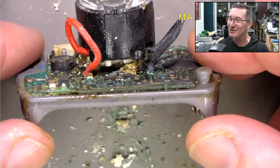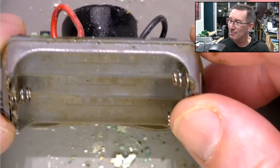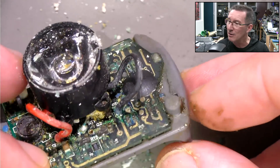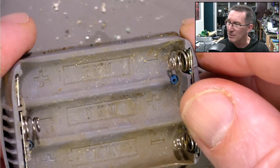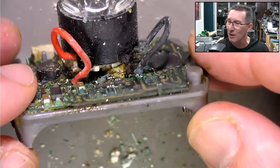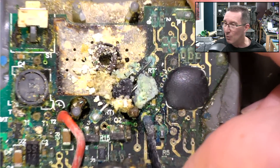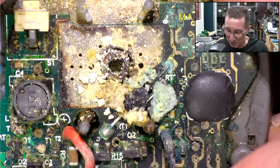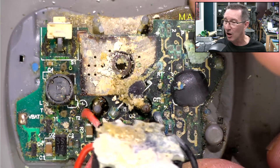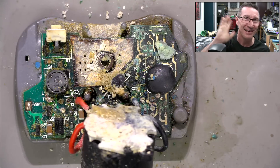Have you ever seen anything that crusty in your life? That is absolutely amazing. Alkaline battery leakage, classic. It's seeped through, down here, under and through. There doesn't seem to be much of a huge path down in — maybe under there and across and up — but it's gotten everywhere. It's all under the LED mount. There's the heatsink under that. That is the crustiest thing I think I've ever seen. Hope you liked it, give it a thumbs up, catch you next time.